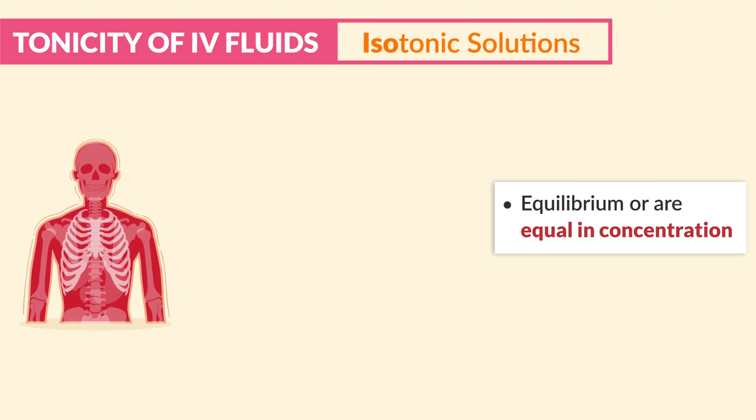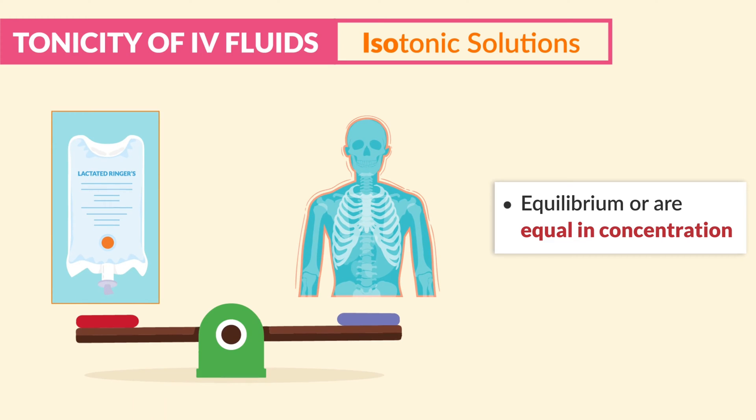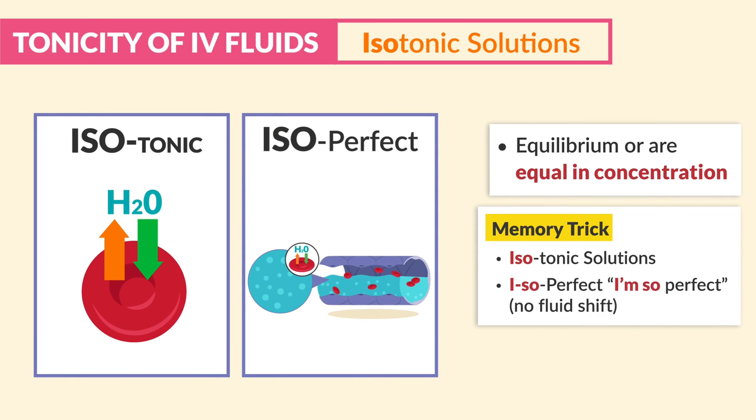It's important to note that human blood is isotonic. Thus, very little osmosis occurs when isotonic solutions are infused into the body, since they have the same osmolality as body fluids. This increases extracellular fluid volume — basically, fluid within the blood vessel. The memory trick: isotonic solutions, just think isoperfect. No fluid shifts, just perfect balance.